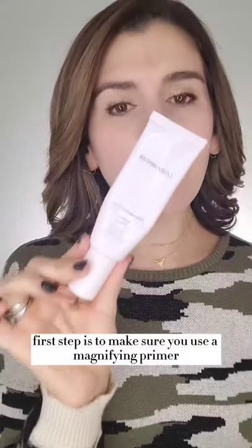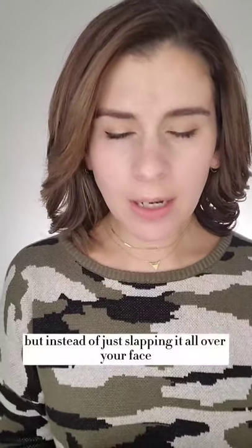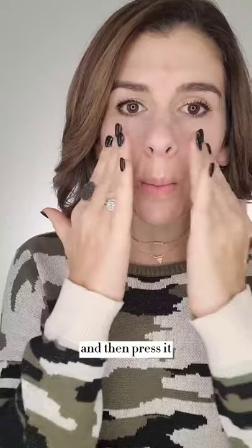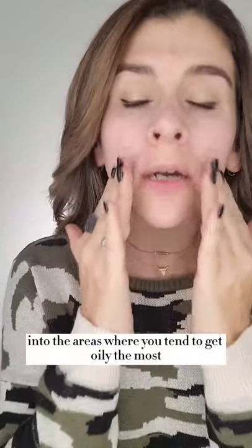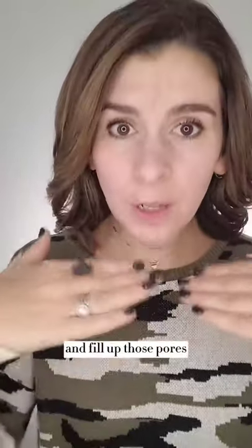First step is to make sure you use a mattifying primer. This one is from Laura Mercier — it's great. But instead of just slapping it all over your face, take a second, warm it up between your fingers, and then press it into the areas where you tend to get oily the most — so around the nose, the t-zone. Really push that product in there so that it can do its job and fill up those pores.